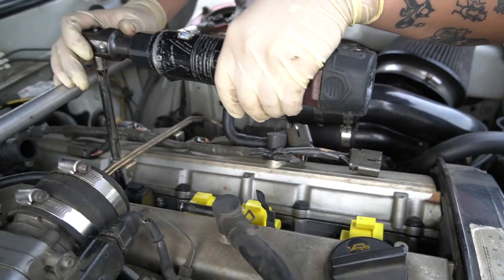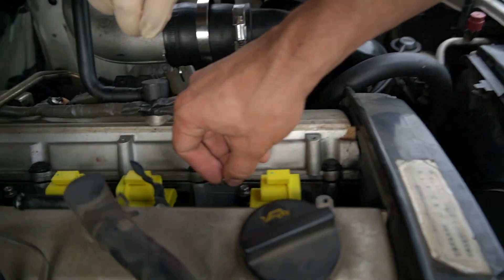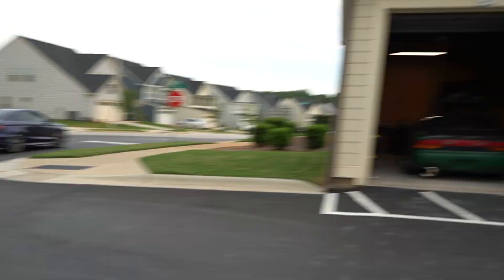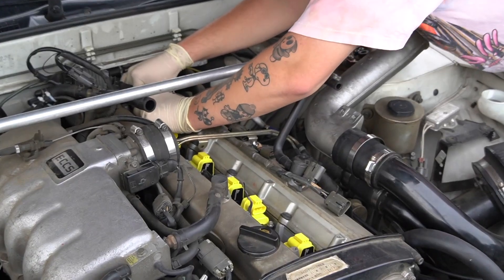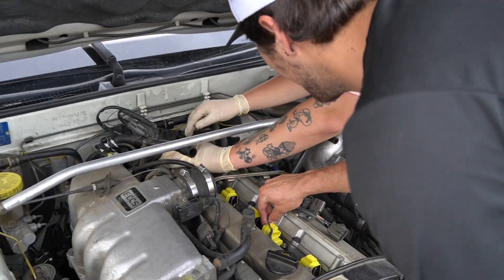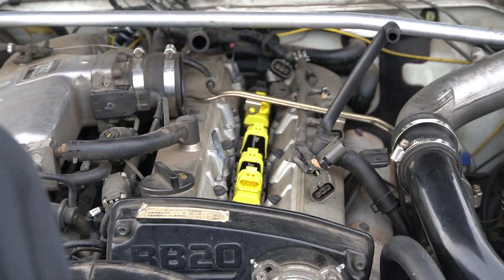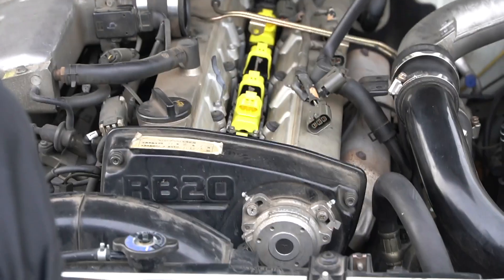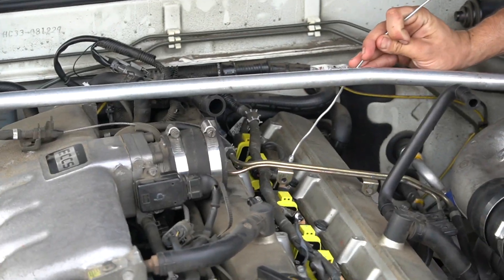Purists on YouTube be like, 'Oh, you're supposed to hand-loosen those first.' Look at the angle pulling into this spot. Going goblin mode over there. Elsa is really the only one that does any type of OE-style ignition coil.